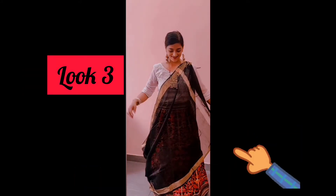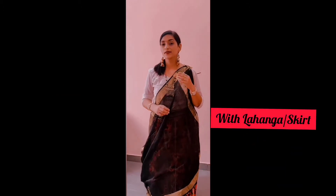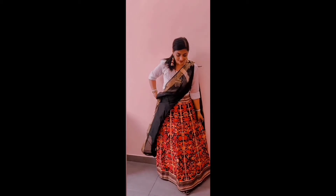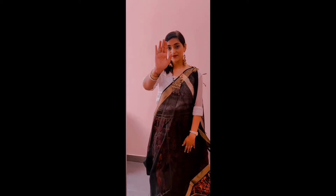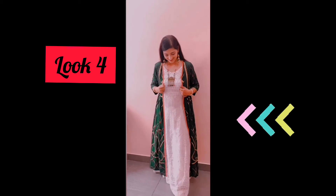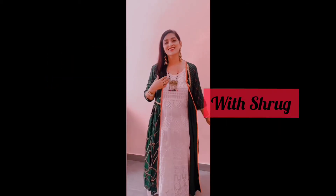In the number three look, I have worn it with a skirt. It looks very beautiful and I personally like this look a lot.